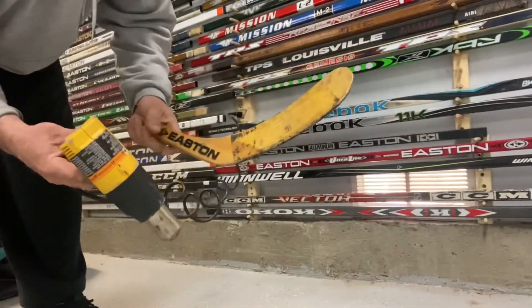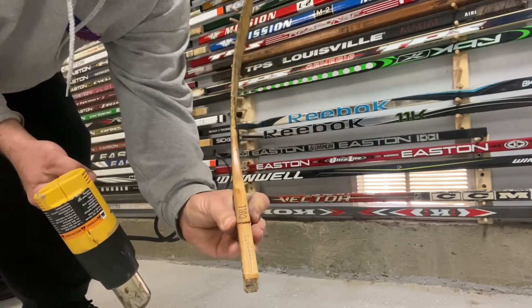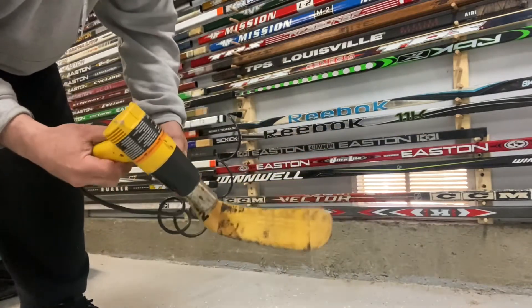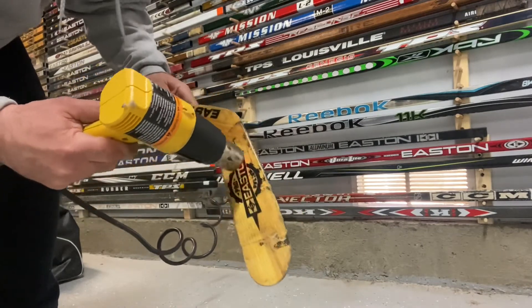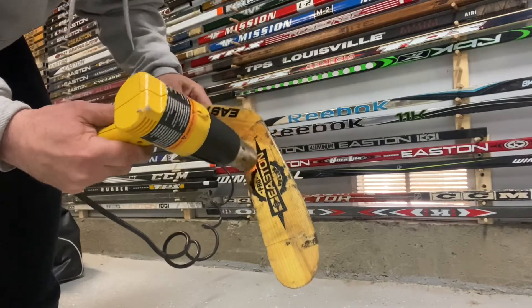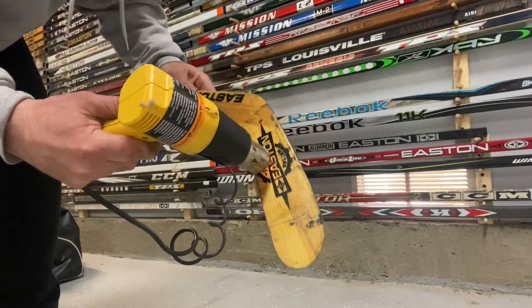Here I got the heat gun and I got the blade. This is how the curve looks right now — it's got a lot of upshoot and I know Wayne used a pretty straight blade. So I'm going to go ahead and heat this up. What you're going to do is just keep the heat moving, let the gun keep going, keep moving it. Don't let the heat stay on one spot so it doesn't bubble.